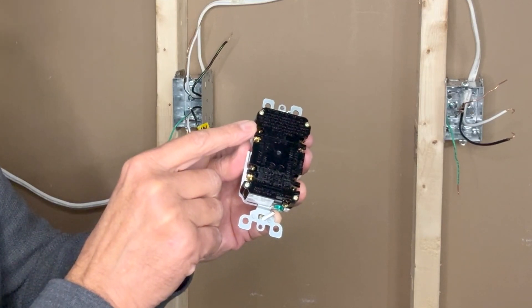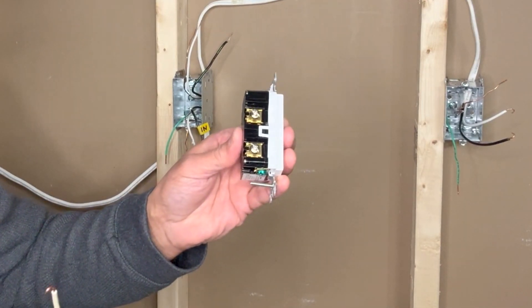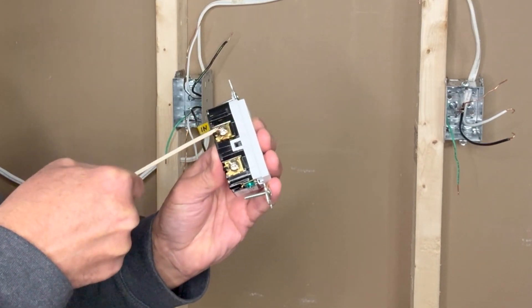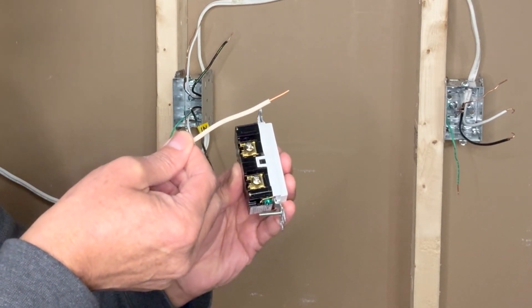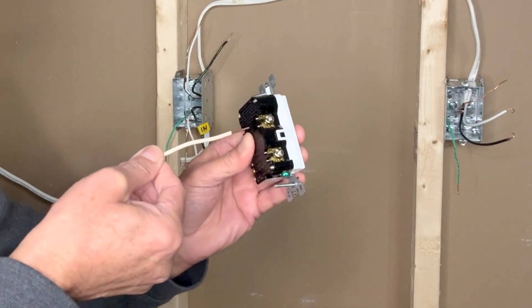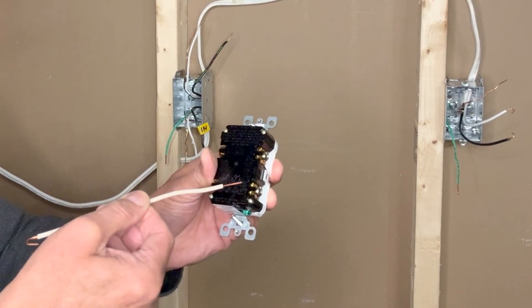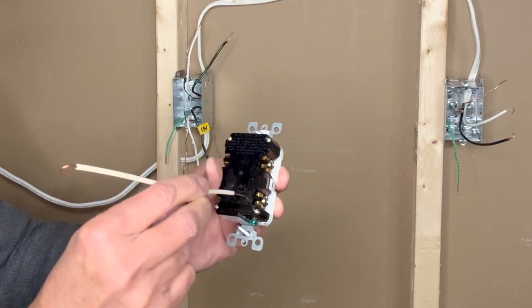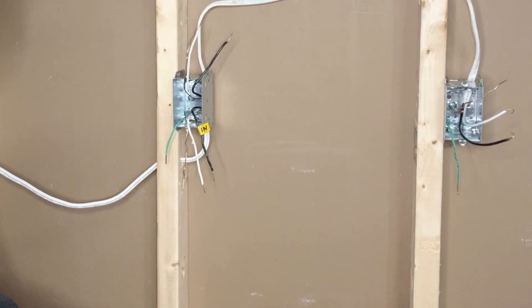For connecting wires to this outlet we have two options: make a loop and insert the wire under the screw and tighten, or strip the wire about half an inch, slide it under the screw and tighten. I will use the second method. There is no hole for backstabbing — pushing the wire directly into the outlet — which is not a preferred method anyway.